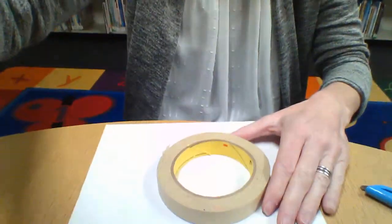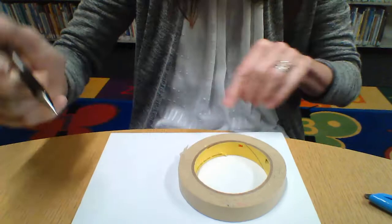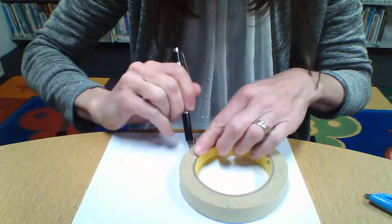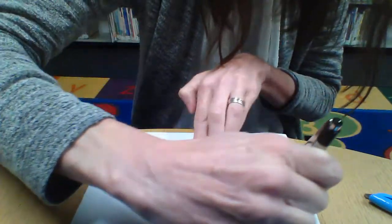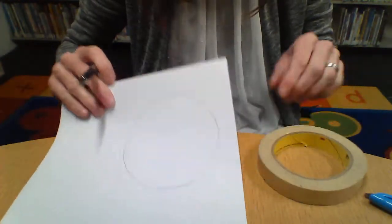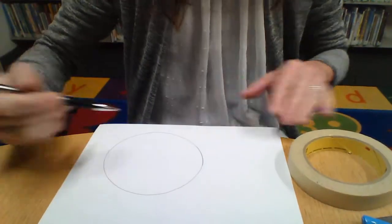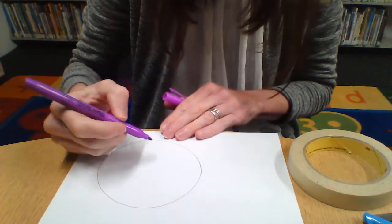I'll walk you through the steps. I have paper and my template, which is going to be masking tape. I'm just going to make a circle all the way around, like that. I've made my circle there. I also need cardboard, so I'll do the exact same thing on that. When you have your circle, this is your chance to put any designs that you want on it.